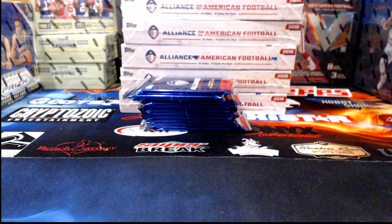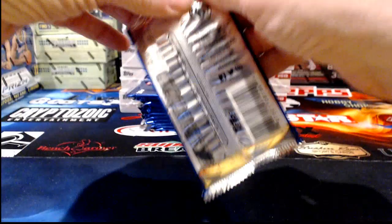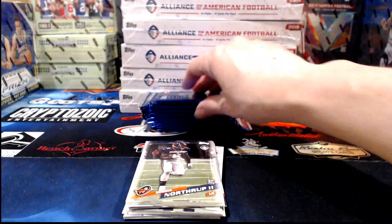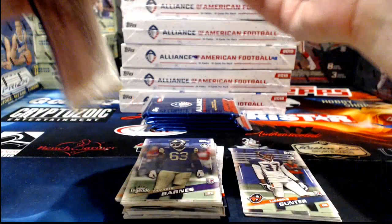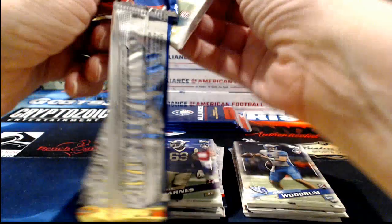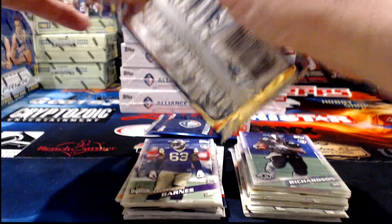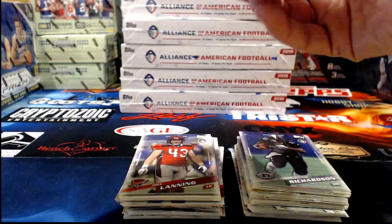If one of these guys jumps to the NFL and becomes like the next Tom Brady, you guys will have been in on the ground floor. I also thought about just keeping the other half of the case and opening it for myself — sometimes I can contain myself and other times I just sit down and rip right into it. Stang Lover says look at the front of the box, all the logos are on there — that's a valid point.